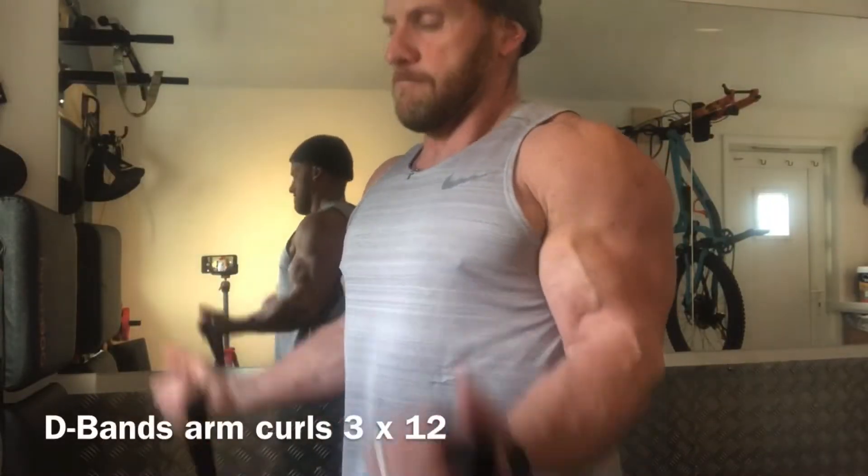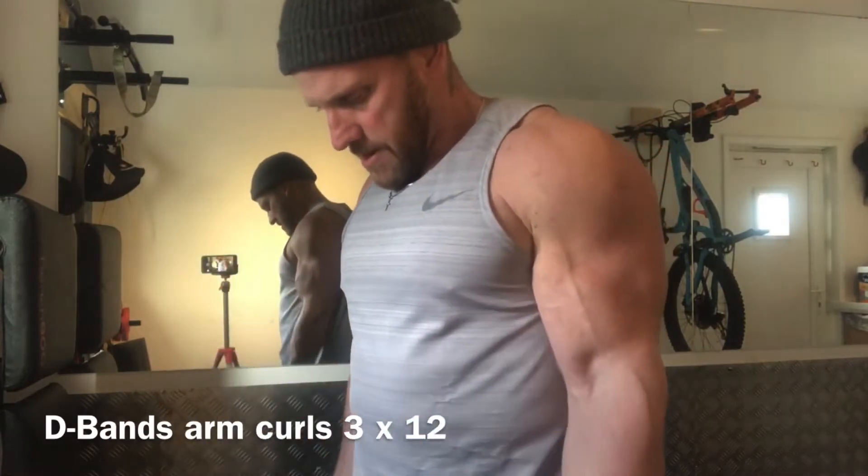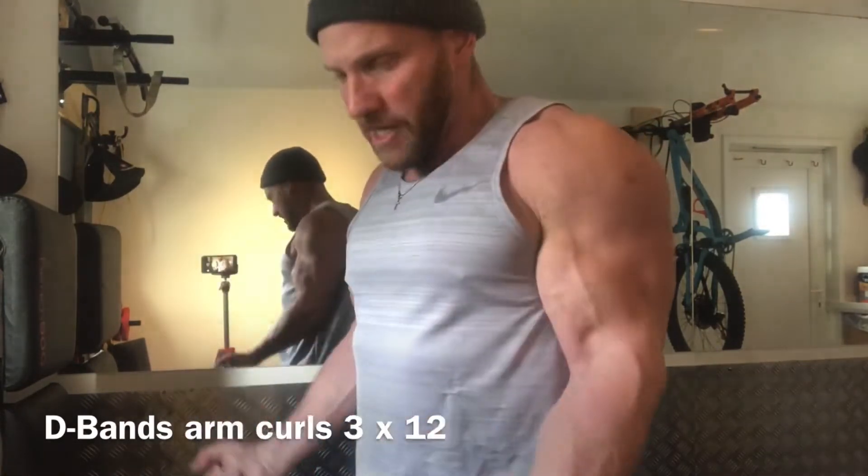On to one of my favourite exercises. The reason I like bands is because of that tension you create at the top of the movement rather than with the dumbbell. Last six little lifts.